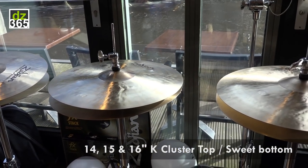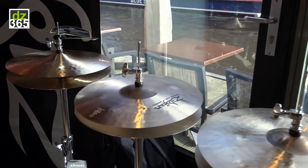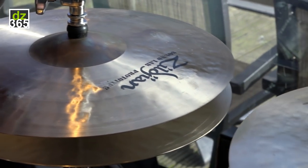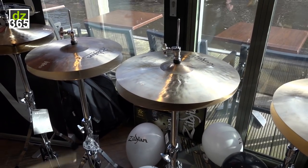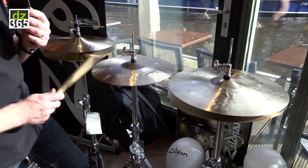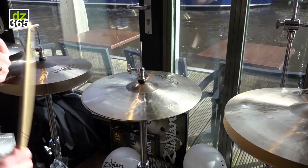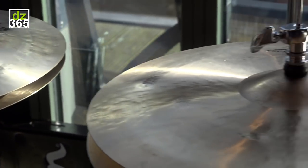We have a K Cluster top matched to a Sweet bottom, and with the recent introduction of the cluster crashes, the clusters dirty up the sound. Everybody here is gravitating toward the pair of 16s — it just gives you a funky top sound. That's the 14s, 15s, and then the 16s.